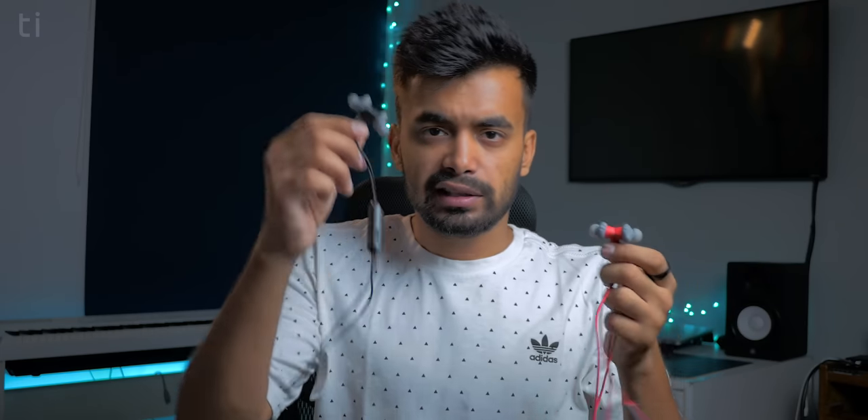JBL recently launched a Bluetooth version of the JBL Endurance Run. Basically both of these earphones are identical in everything, except one is wired and the other is wireless. If you're running low on budget, you can also go with the JBL Endurance Run non-Bluetooth version and save a lot of cash while getting the same things.